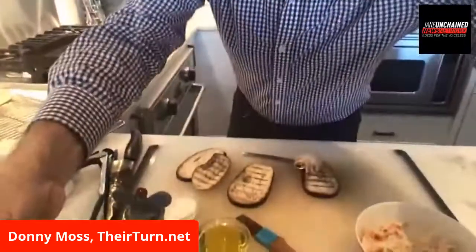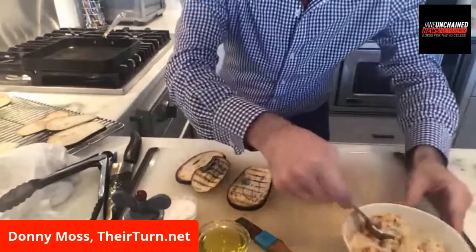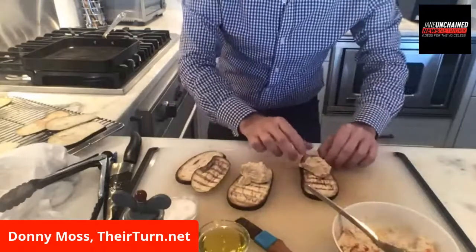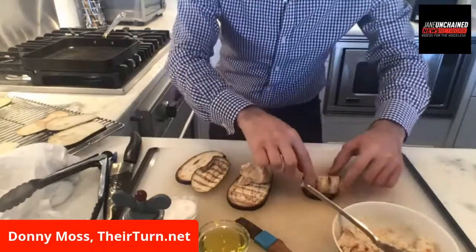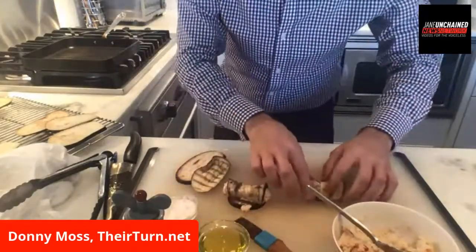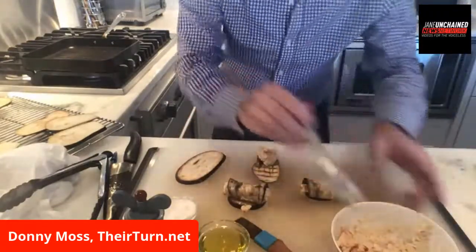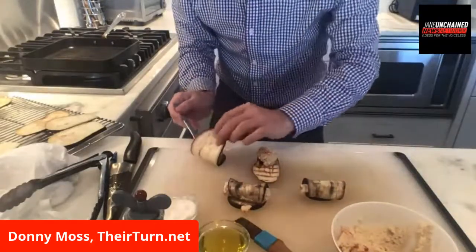I'm going to put the camera back down. You can see I just took a dollop — a spoonful of the cashew cheese — and I'm putting it at the tip of the eggplant and rolling it. You can see me rolling it. I guess that's where the phrase 'rollatini' comes from.